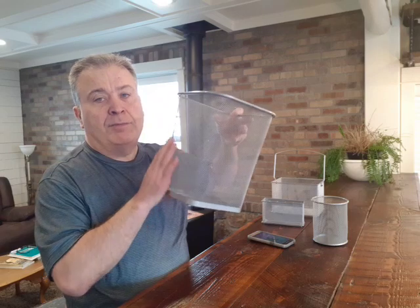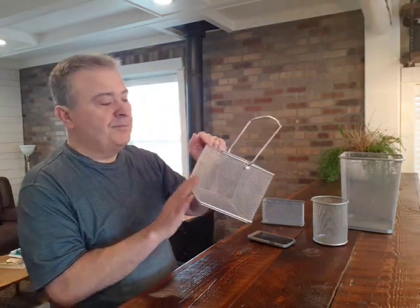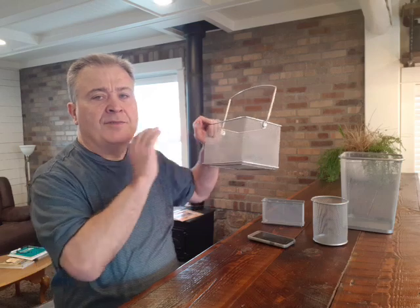What I wanted to talk about in this video is these things that I call metal mesh baskets or cages. The name of this one is actually called the Wave Cage. This is just a metal mesh basket that you can get on Amazon — I have links to that on the website. I have links to those on two different pages on RadiationHealthRisks.com.